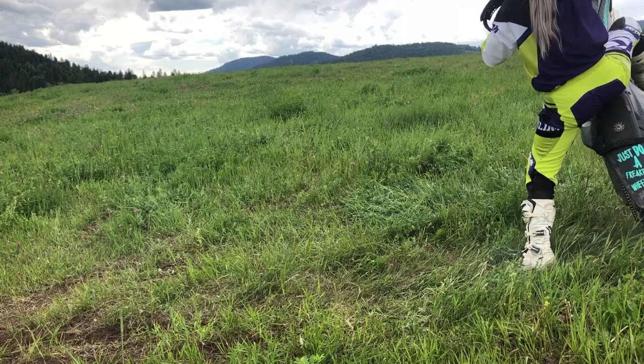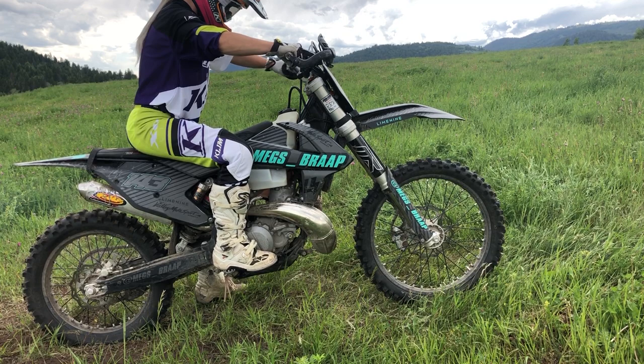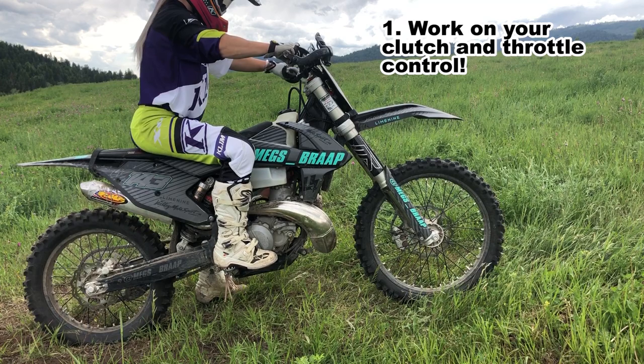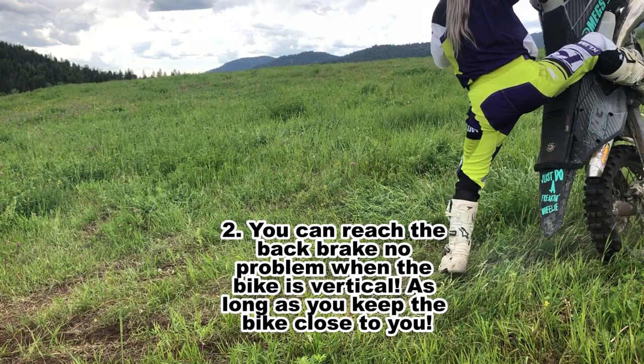Here are the key points one more time. Try to get the bike vertical without a ton of throttle and wheel spin — your timing with the clutch and the throttle are very important, and this takes practice. You can all reach the back brake when the bike is vertical, even if you have really short legs.